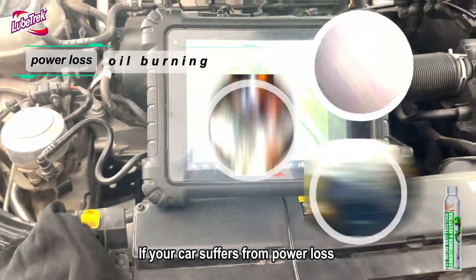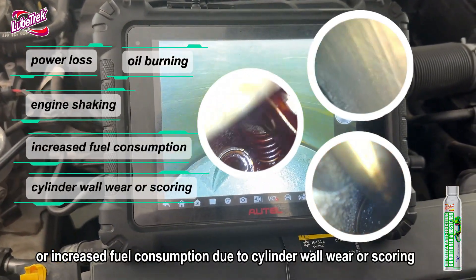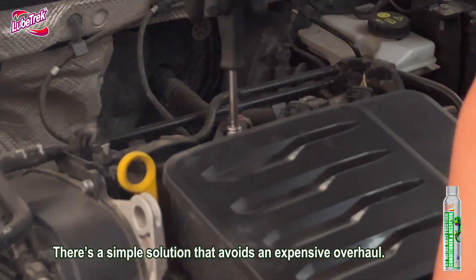If your car suffers from power loss, oil burning, engine shaking, or increased fuel consumption due to cylinder wall wear or scoring, there's a simple solution that avoids an expensive overhaul.